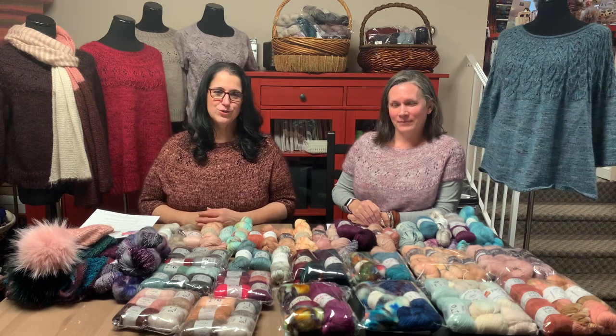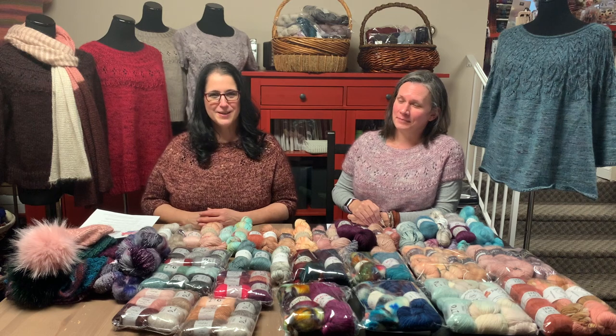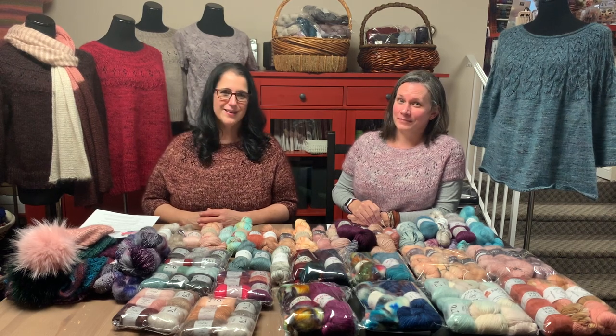Welcome back to the Yarn Addicts YouTube channel. I am Rhonda, I'm Allison, and today is Mohair Madness.